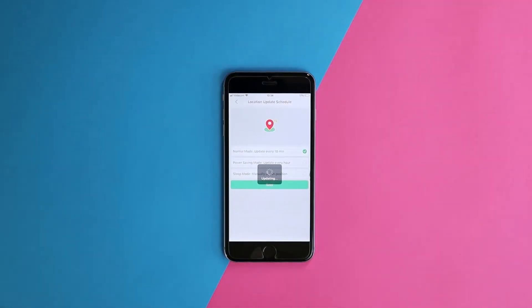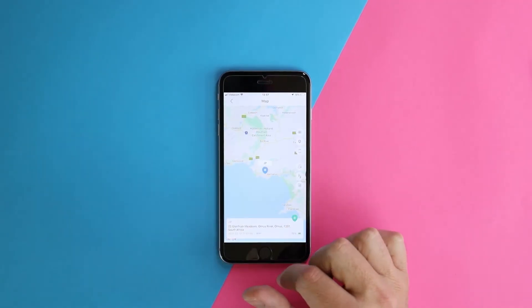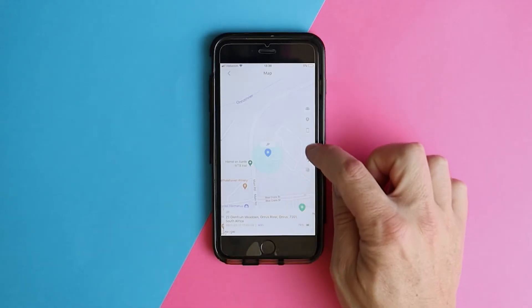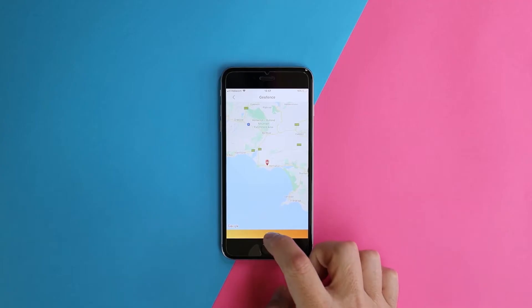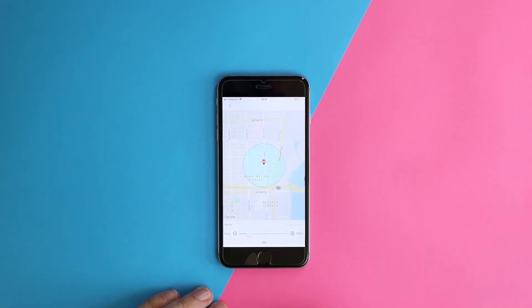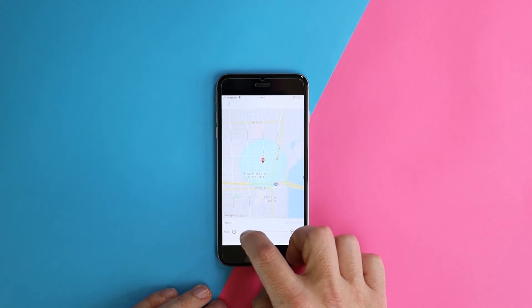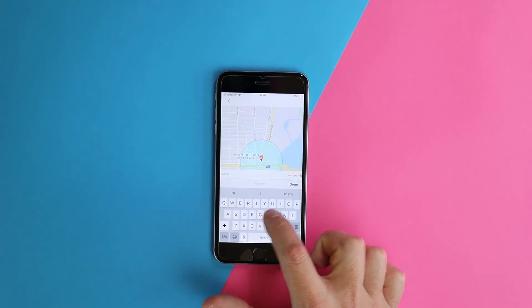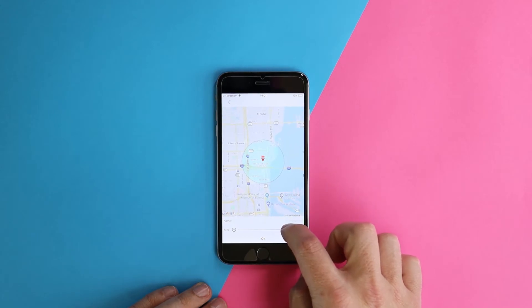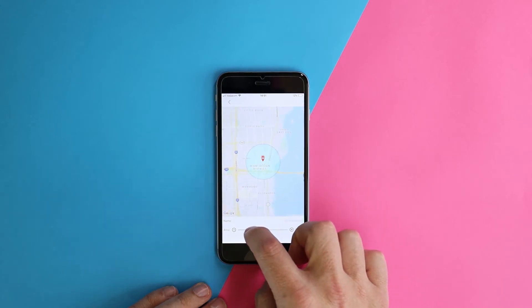After selecting the location update frequency, tap on the map and select the target icon from the stacked icons on the right. Next, click on the plus sign and move the map wherever you'd like. Zoom in to your spot and tap once to plant the geofence marker. Give your new fence a name, say "Dad's house."